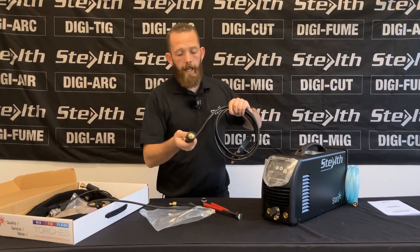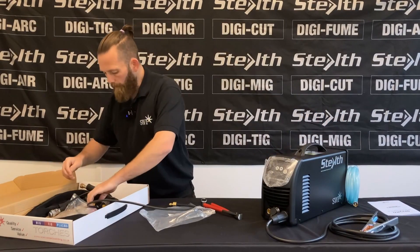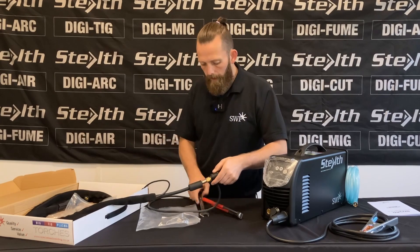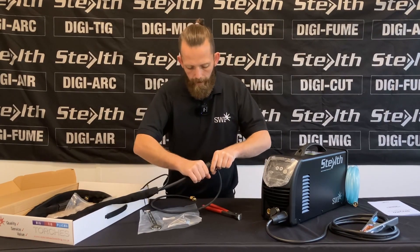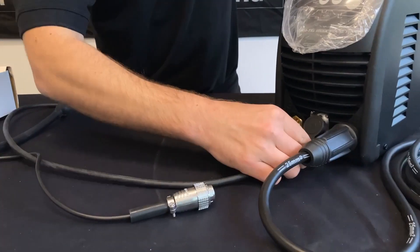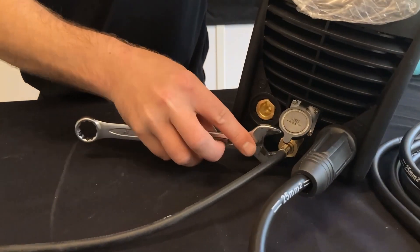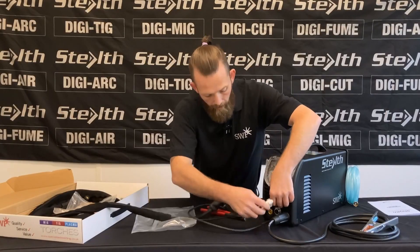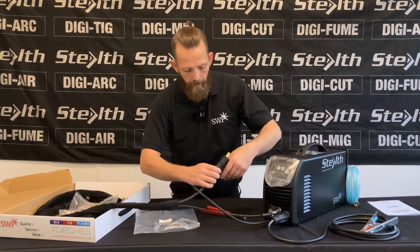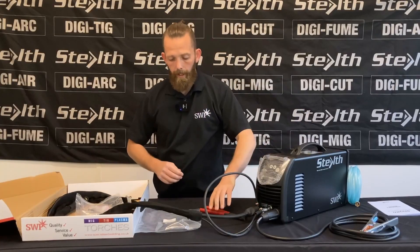With TIG, it is electrode negative, so the earth lead on this occasion will go into the positive side. Take our TIG torch and connect it to our TIG adapter — just screw that on and make sure it's nice and tight, then slide the rubber boot over. Connect the gas pipe up with a nice gentle nip, plug in the trigger cable, slide that in, and tighten that up. There you go.